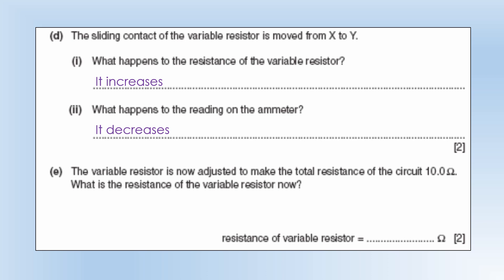The variable resistor is now adjusted to make the total resistance of the circuit 10 ohms. What is the resistance of the variable resistor now? If the fixed resistor is 4.7 ohms, it must be 5.3 ohms, because they're connected in series.